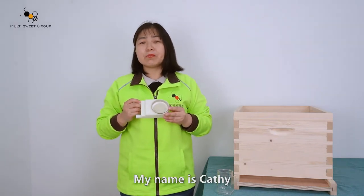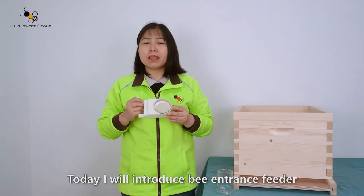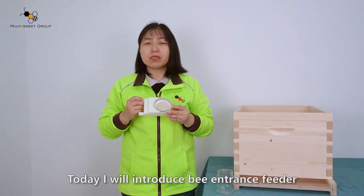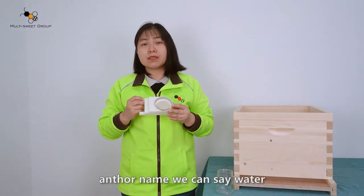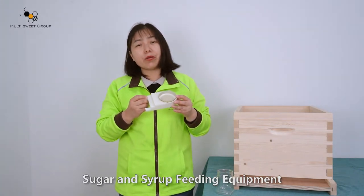Hello everyone, my name is Cassie. I'm from Manny's Sweet Group. Today I will introduce a bee entrance feeder — another name we can use is water, sugar, and syrup feeding equipment.